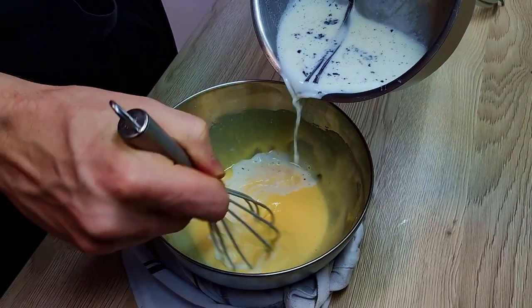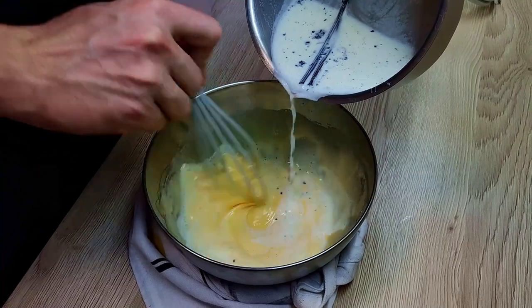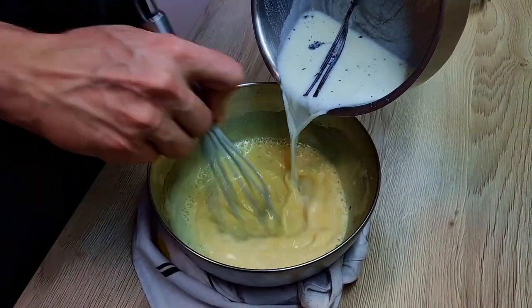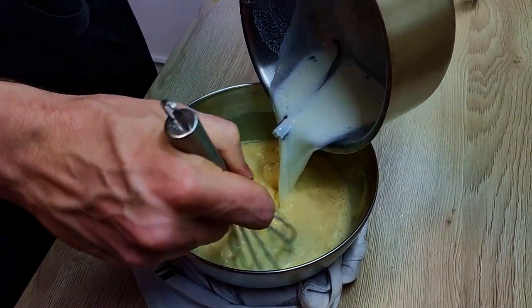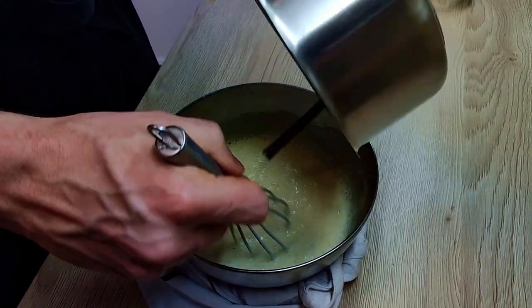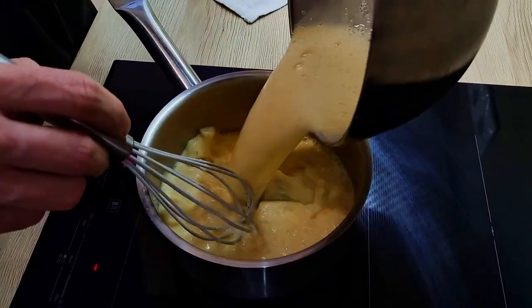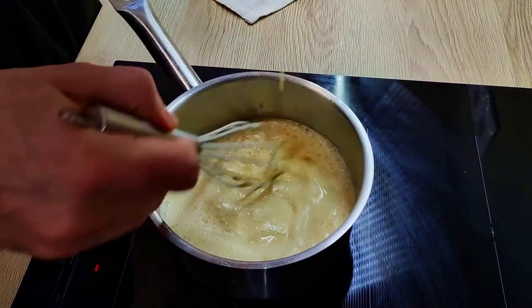Then I mix the hot milk slowly into the egg yolks. Transfer it back to the pot and bring it to 85 degrees Celsius.